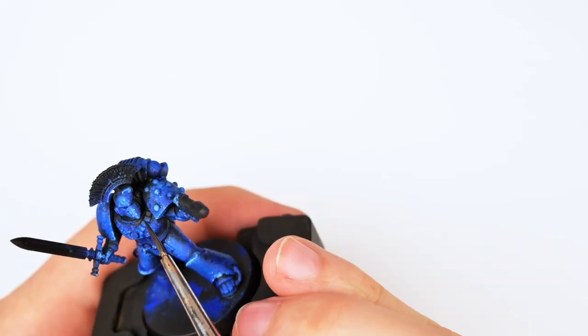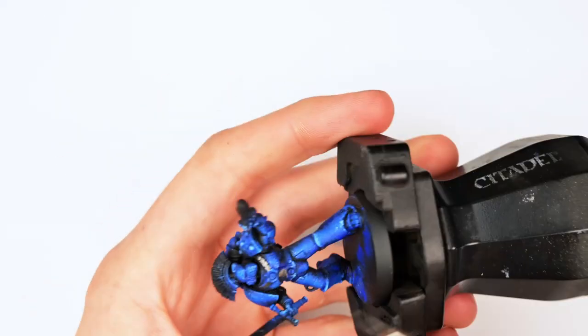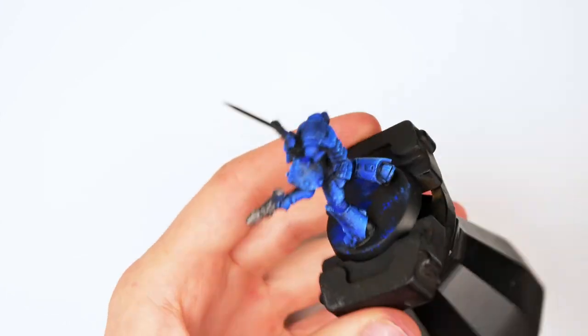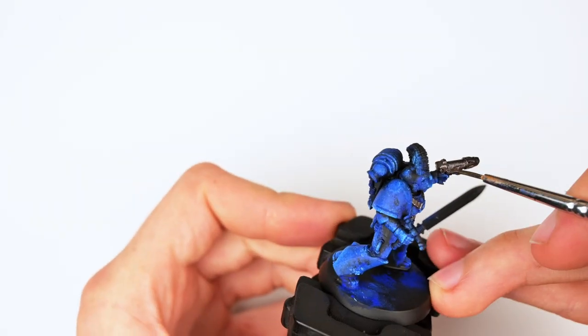I grabbed some Vallejo Metal Color Steel and applied it to all the areas where I thought I would have metallics. I did apply the steel to a lot of other areas that will not actually be steel in the final edit, as I considered for a moment not doing any of the golds and just using steel on its own — the miniature really looked fantastic and had that very Horus Heresy vibe to it.